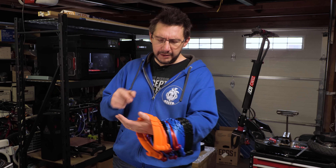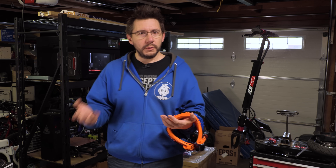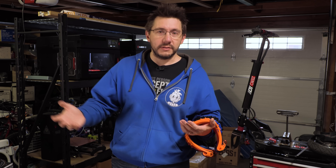You might be asking yourself, wait a minute, that's PLA — is PLA okay to print with this? And the answer is yes. I spoke with Matt, formerly of Printed Solid — he's the one I did that materials episode with quite a while ago. He said PETG is going to be the best material to use for this. However, PLA, ABS, ASA — those will still work. They just won't last as long.